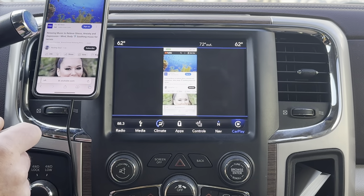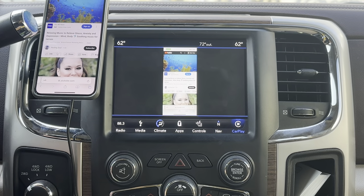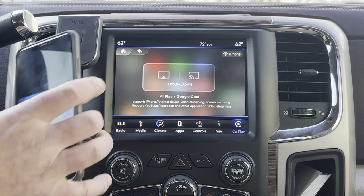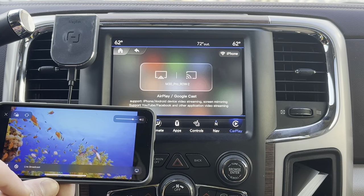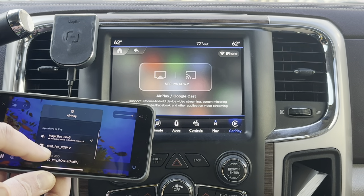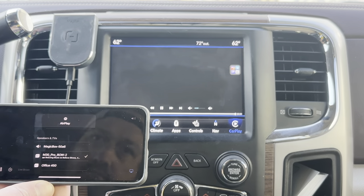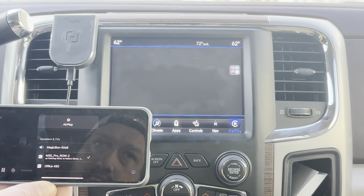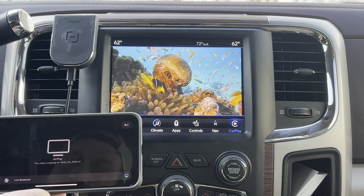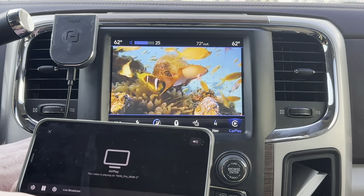I don't really know why people want to use phone mirror other than viewing some of these images. But if you just flip over the screen and click M30 Pro, give it a second and it'll load up on your vehicle screen — with music as well.